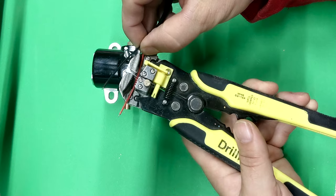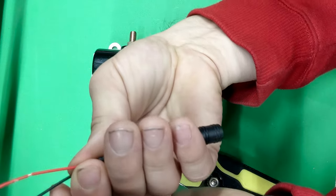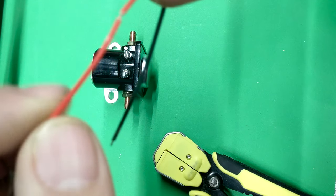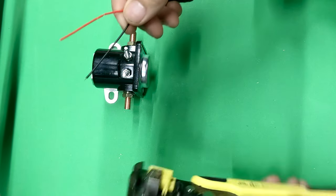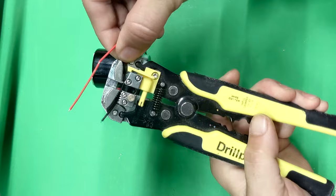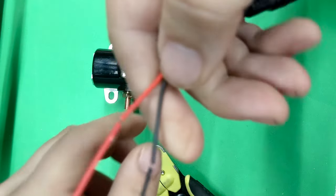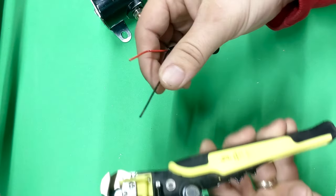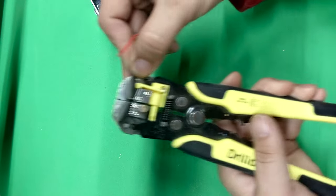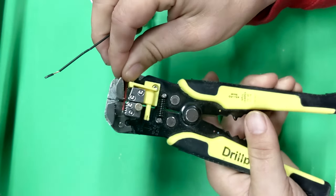We're also going to use a little bit of solder. We're going to use the wire splitter just to split the wire — about three inches from the end — so that's where the diode is going to connect. Just remove a little bit of the shield, and for both the positive and the negative, remove the cable shield.